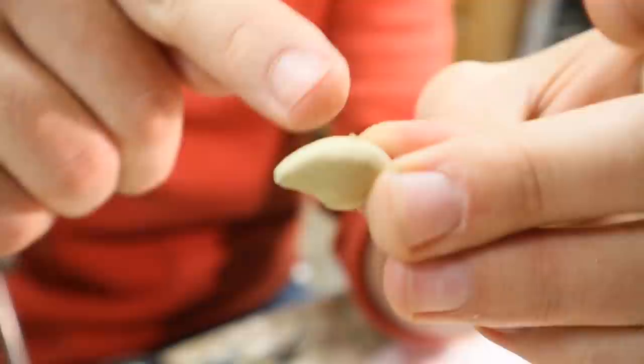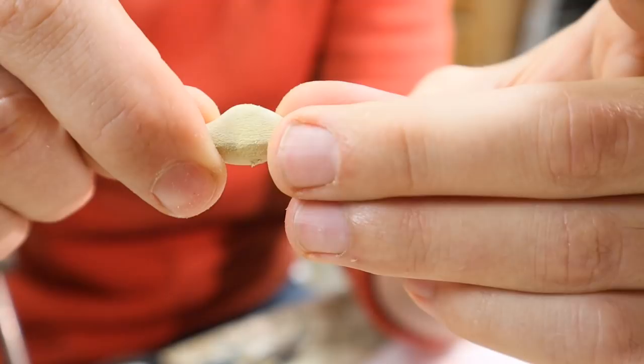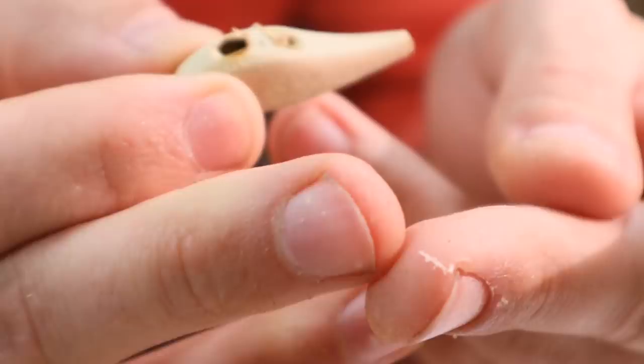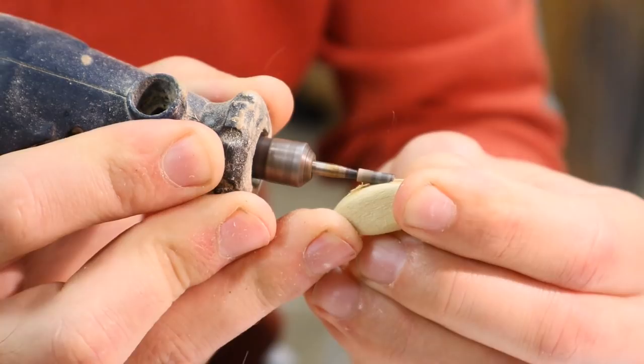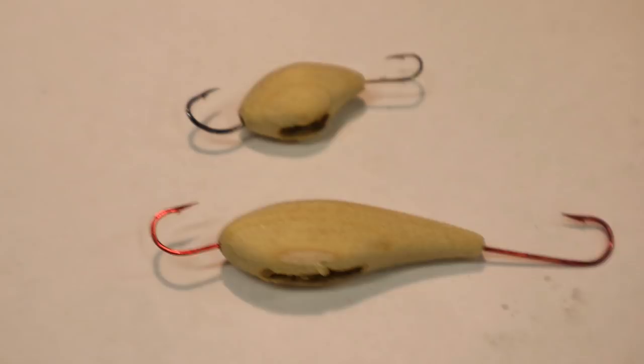I'm going to drill out the space for the lead and then install the hardware that runs vertically in this bait — a line tie to the bottom hook hanger — and then I'm going to pour the lead. That way the lead kind of encases the wire and makes it more secure. I went over the edge with the burr bit and hit my finger a little bit, but it's not bleeding — got to be careful. There's the front and back hooks for both of them. I got the lead hole drilled. Now I'm just going to make the vertical hardware going up and down, and then I can pour the lead.